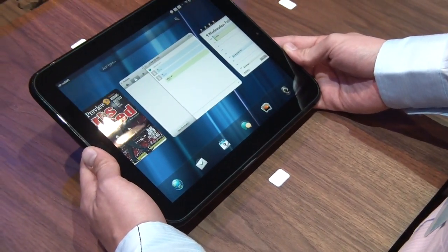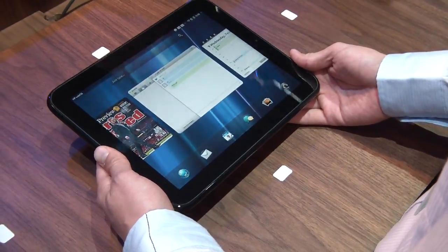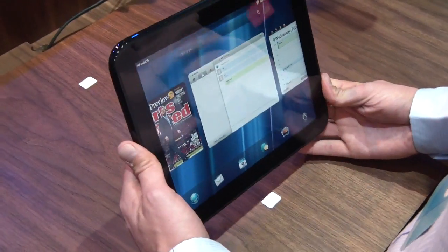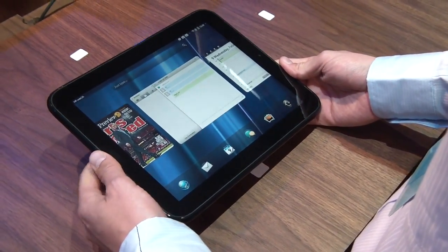We also have second-generation Touchstone technology, which can be used for charging as well as some seamless data communications experiences, which I can try and show you later. And we have stereo speakers with Beats Audio, so it gets really great sound.